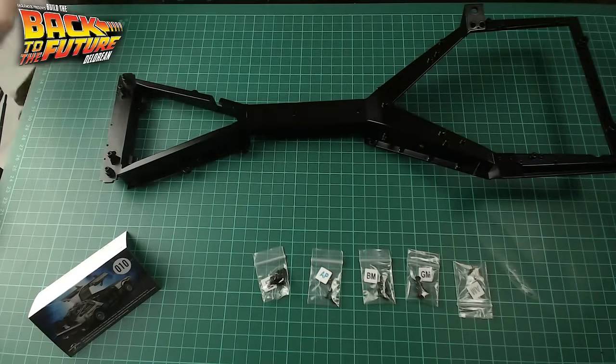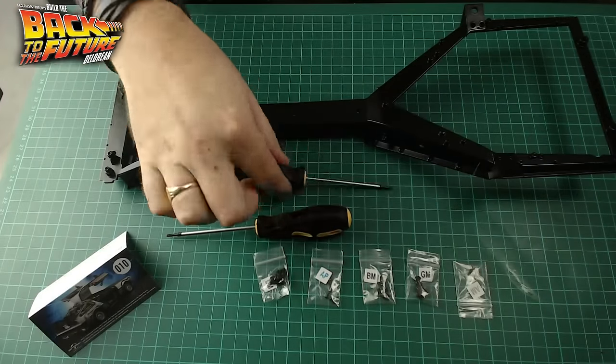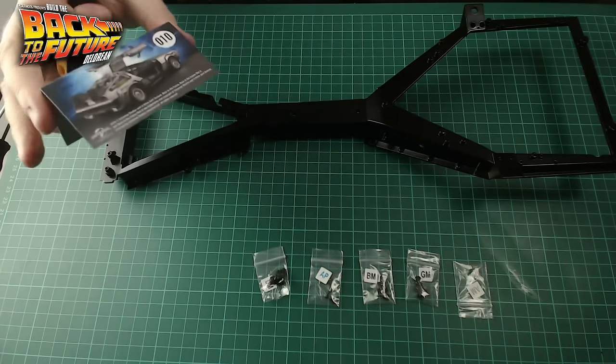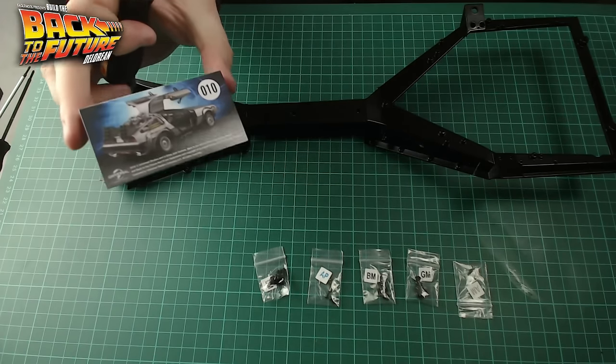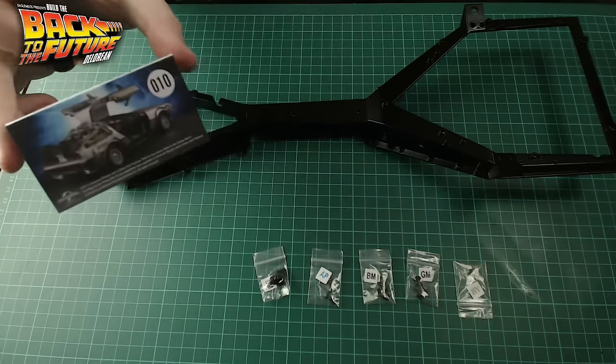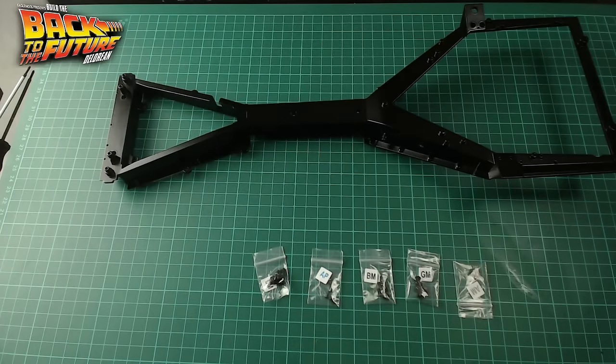Anyway, let's get building this bad boy. Here's some of the bits — we've got a new screwdriver, so that means we've got two screwdrivers. They must know that we round the heads. For some reason they put this card separately. I don't know if people are collecting just these cards, but it's got the number 10 on it and all that. It's something that I don't collect, so I can chuck that.